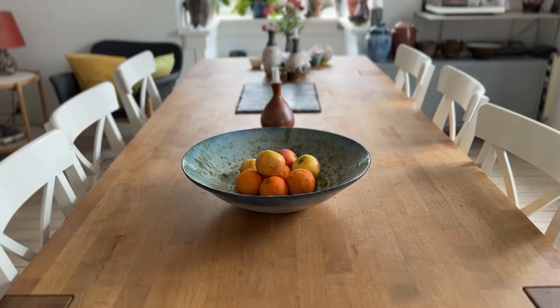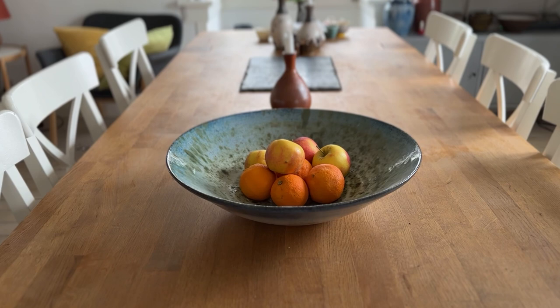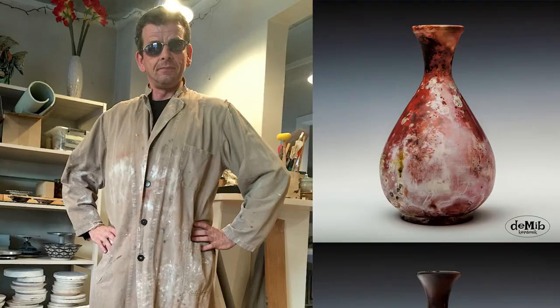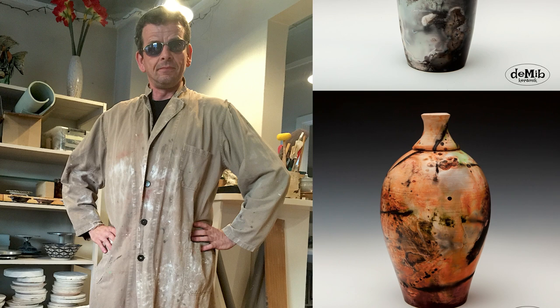Why make such a big bowl? Well, this one actually just usually sits on my table with fruits on it. I think it looks beautiful, and I think maybe a bigger bowl on a bigger table will be even more beautiful. Anyway, it's an interesting challenge, so no matter how I'm gonna use it, I will try and make it.